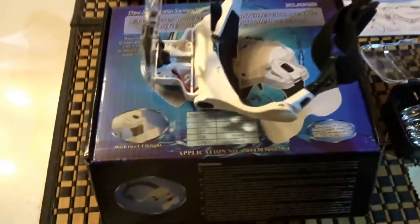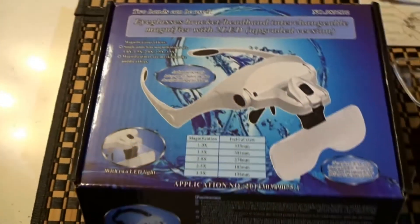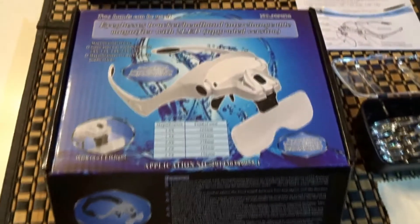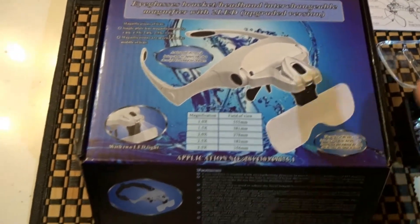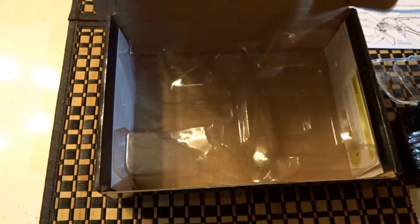Today we're taking a look at this head magnifier kit. I picked this one up on Amazon for $10.93, and there's a bunch of different versions — I think you're just paying for the name because basically they're all the same. Inside the box, the glasses came on one side and the lenses came on the other.